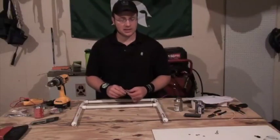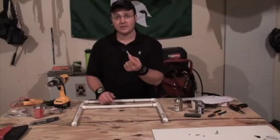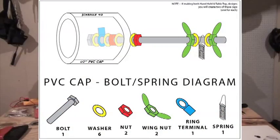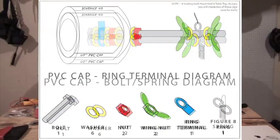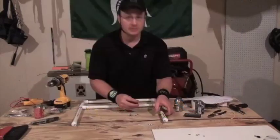All we have to do is get our figure-of-eight ring and the spring in place and we're pretty much almost done. Just follow the steps with the wing nuts as shown on the diagrams — it's pretty self-explanatory.